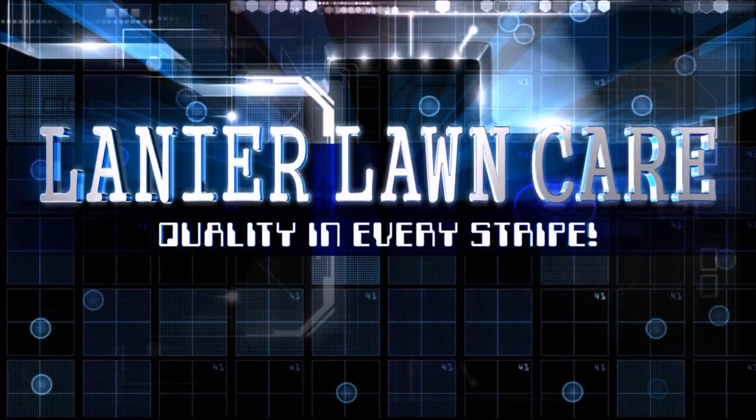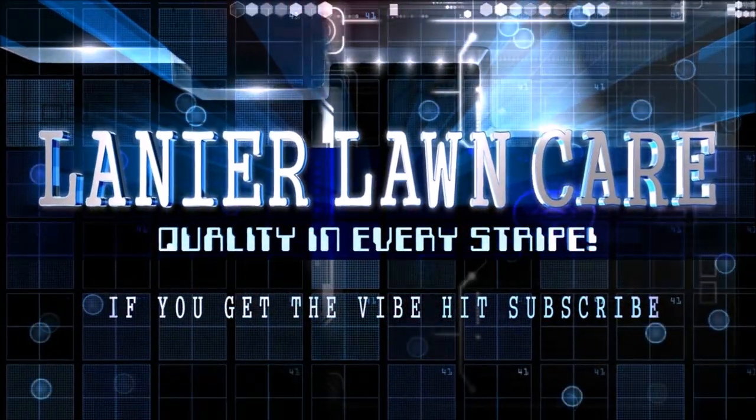What's going on guys, Danny with Lanier Lawn Care. Today we're going to show you how to mute the world. Thank you to ISO Tunes for sending me two pairs of these to try out and give my personal opinion and review on. I hope you enjoy this review and let's get into it. We've got these new earbuds and over-the-ear earplugs in from ISO Tunes and we're going to go over the review of them today.